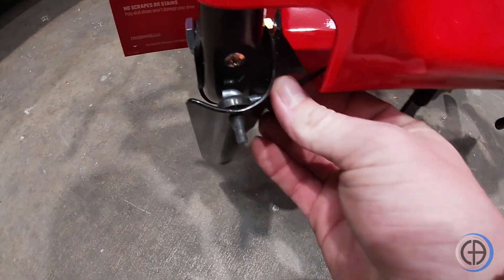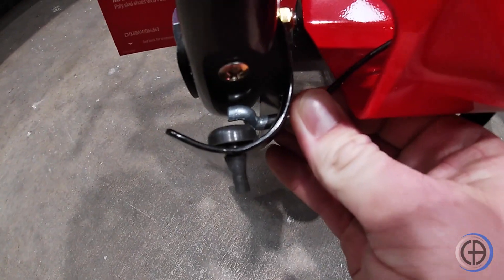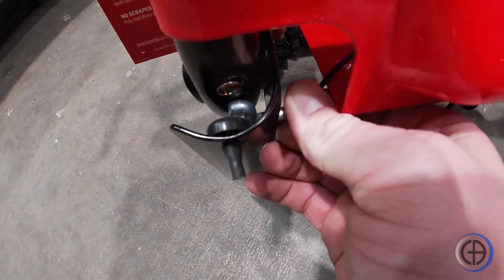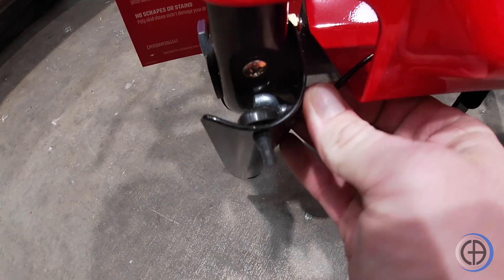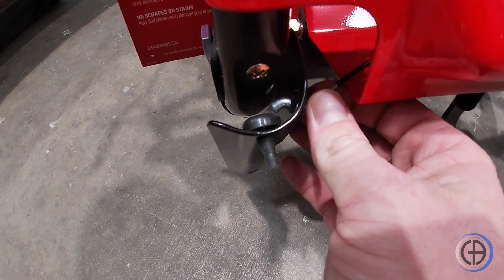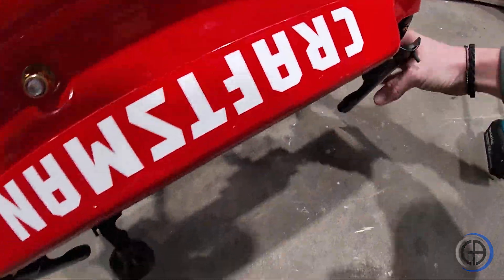Whenever you're lifting your handles, pay attention to your brake wires. If they're too far in and they're not right at the bend, your snowblower will not move because your brakes are applied. So make sure the wire is right at the bend when you lift them up.